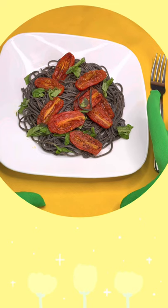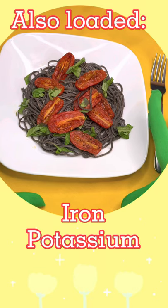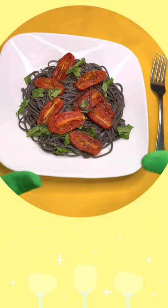It also is rich in iron, potassium, calcium, and low in sodium. What else can you ask for?